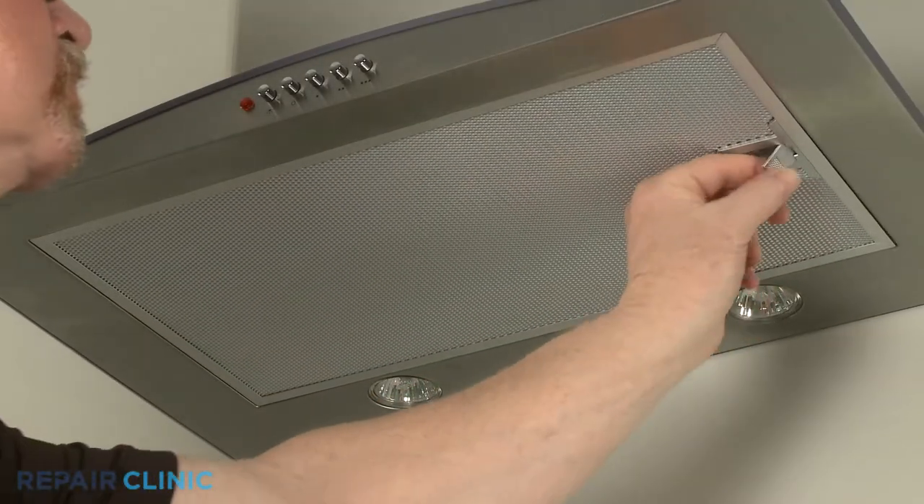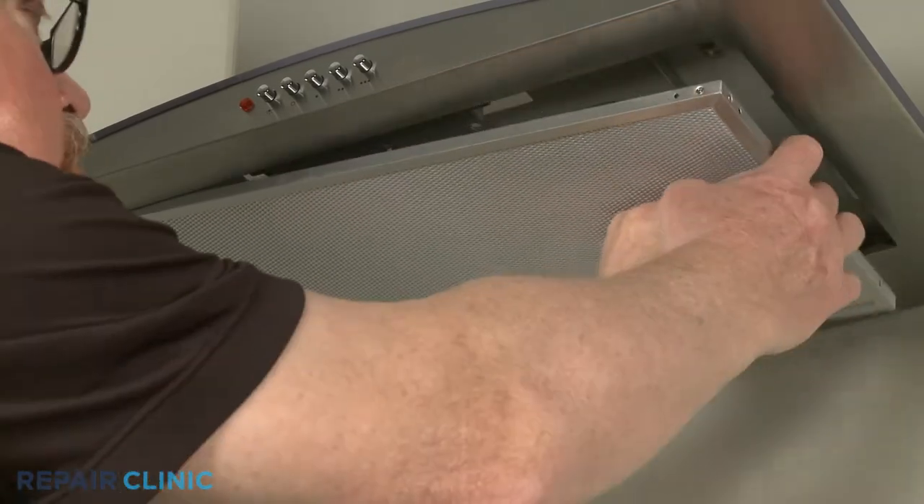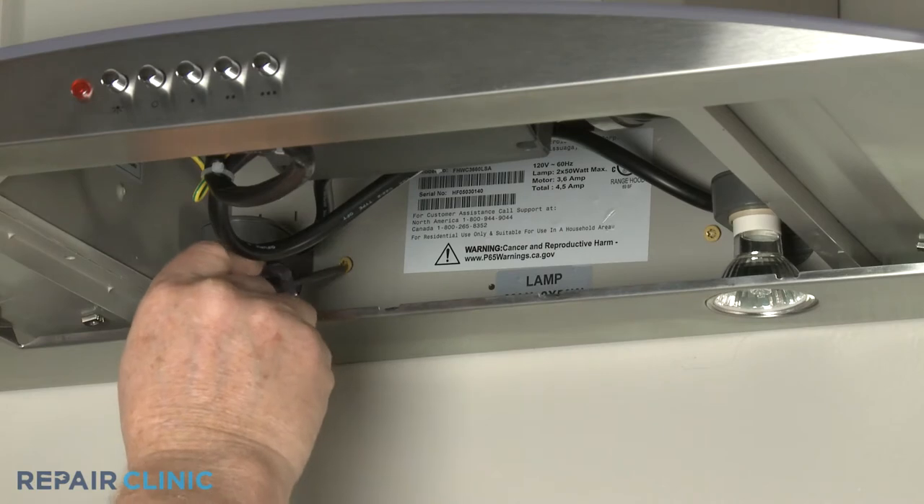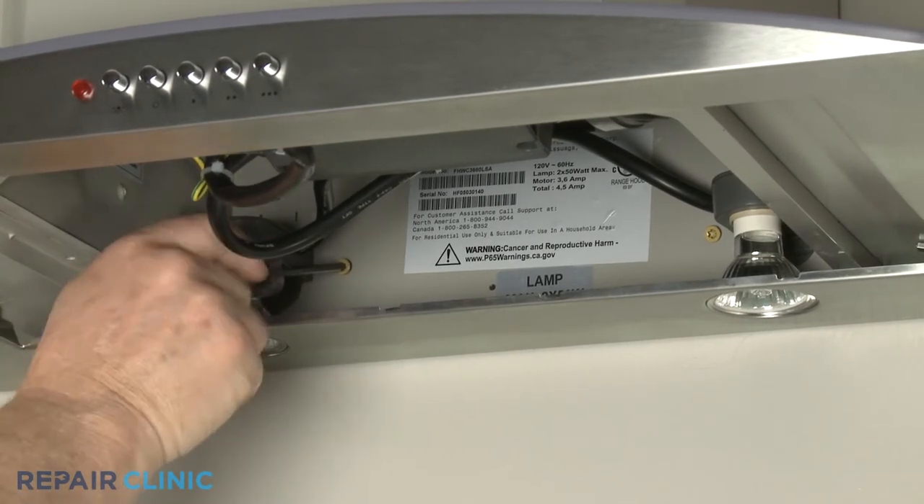Pull the right side lever down to release the grease filter. Fully unthread the two lower mounting screws securing the appliance to the wall.